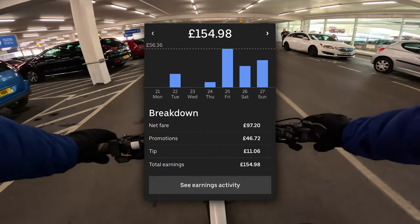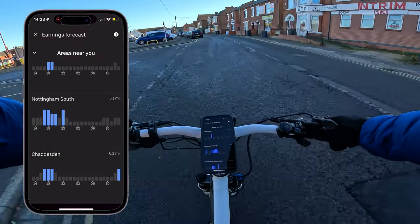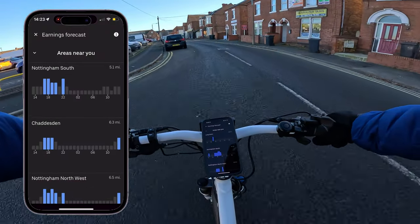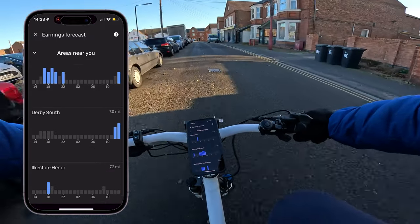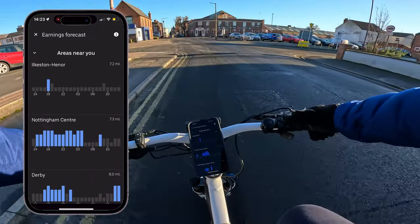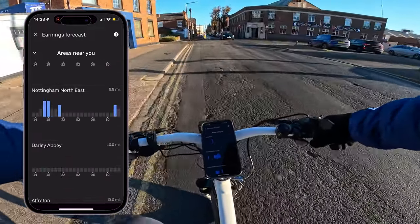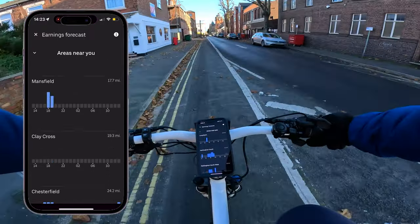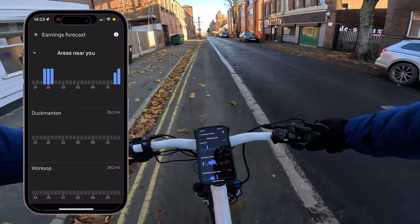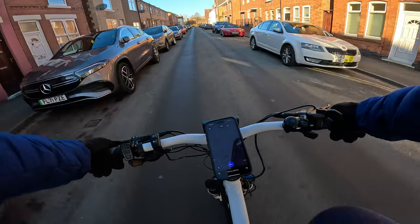You're going to want to work at the best times of the day — typically lunch and dinner time. Friday, Saturday, and Sunday are the best days of the week to work. There's a really useful tool called the Earnings Forecast that helps you figure out when's the best time to deliver. It also lets you see nearby areas — you might not have much demand where you live, but in close cities or towns you can see if it's worth delivering there.